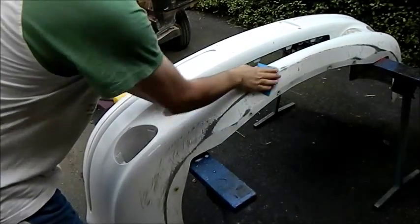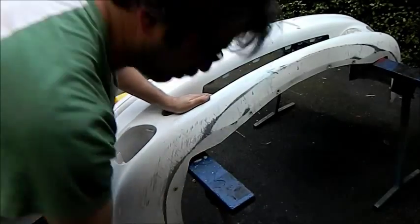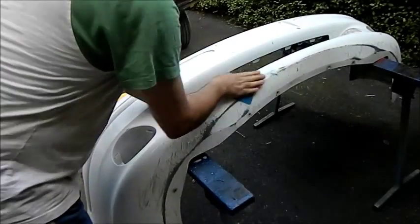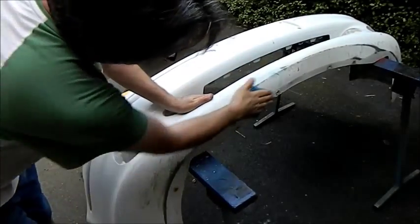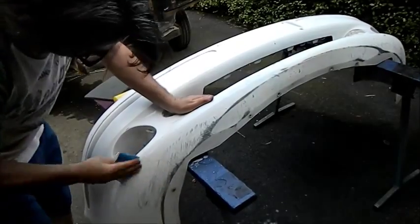You can see it's hit something blue. My son thought that was a smurf — he thought it was quite funny. So we just go over it and get rid of some of the rough stuff. Now I'm not going to take it right back — I said the other one would, but I'm not going to.